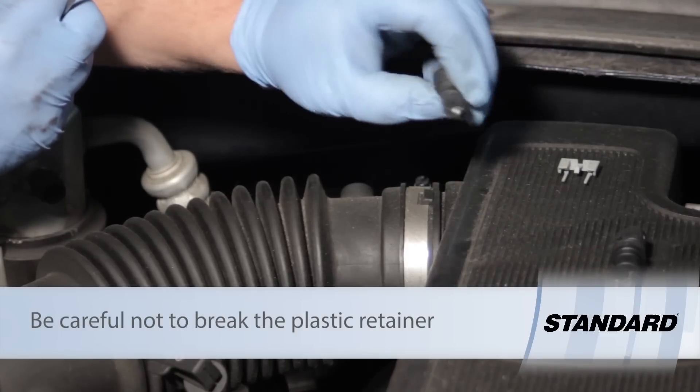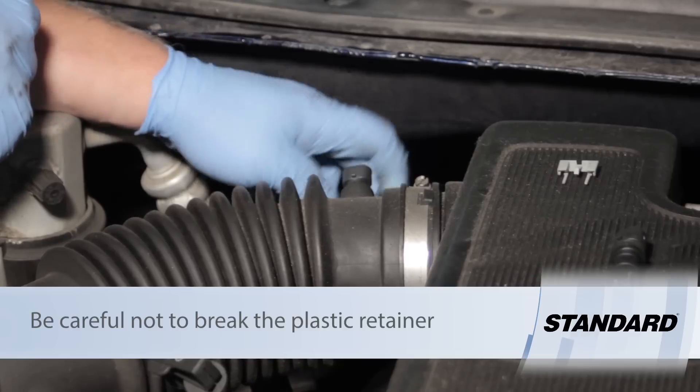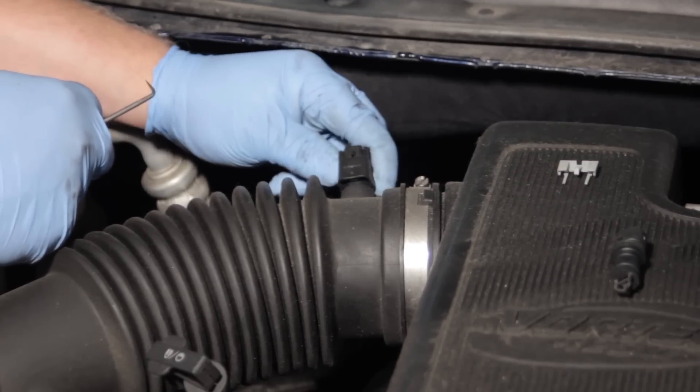We'll take our new one and gently rotate and press it into the ductwork. You can do this dry — we don't want to put any oil or lubricant on it as it might contaminate the new sensing element. Once that's in, we'll make our electrical connection.